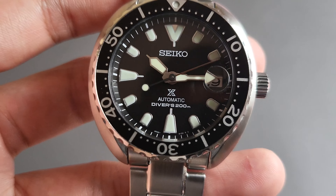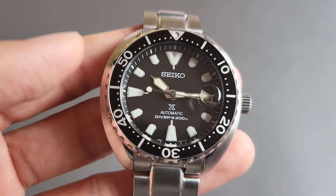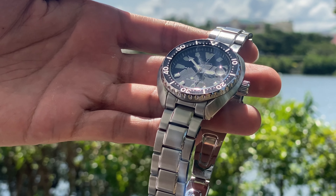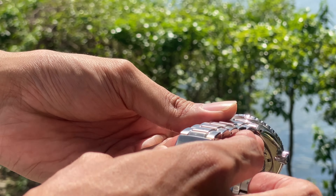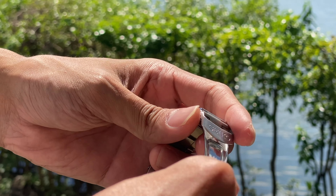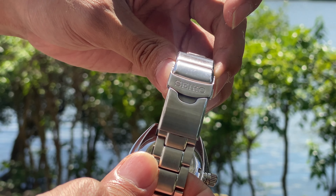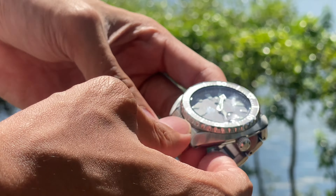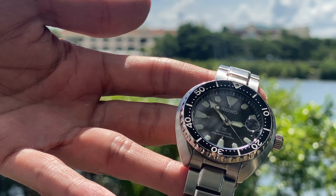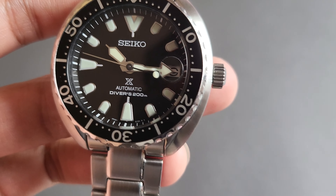In terms of accuracy, the moment I demagnetized this watch — because I found out it was magnetized — it had around plus or minus 15 seconds per day. I may need to regulate it at some point, but for now I'm happy with that. Obviously, since Seiko just claims 40 to 60 seconds on their 4R35 movements, we can't expect COSC at these price points, honestly. So that's good for me.